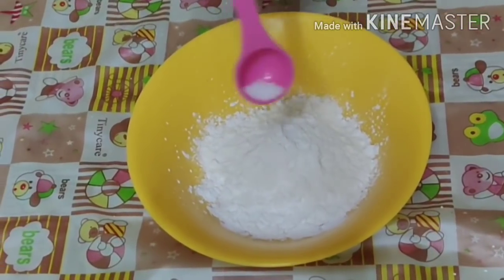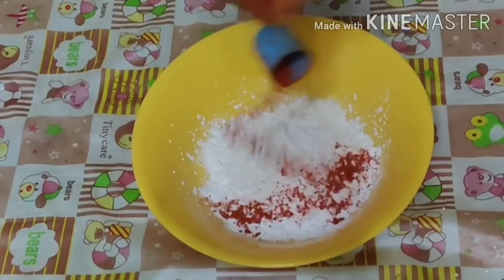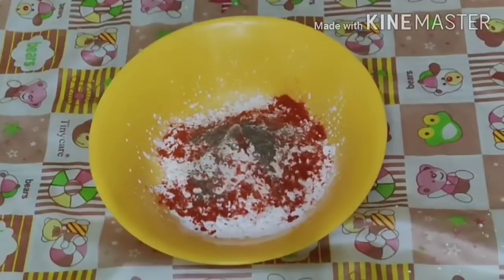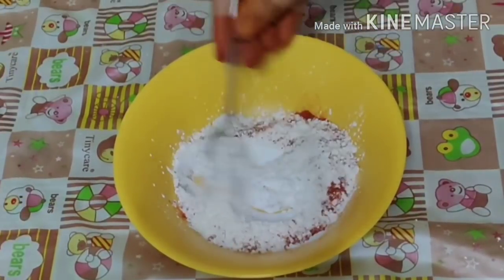Now add salt. Add 1 tbsp of chili powder and some pepper. Add a complete powdered pepper.